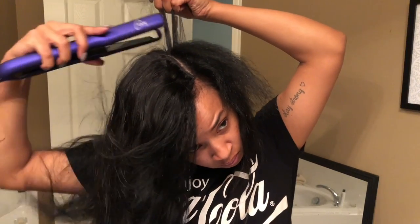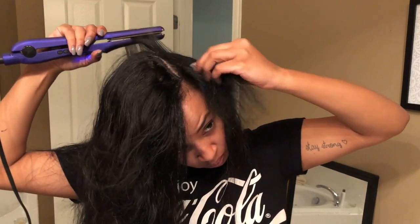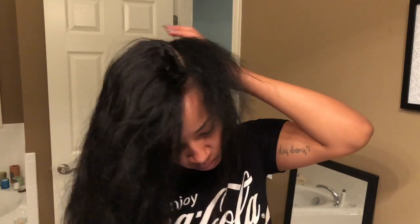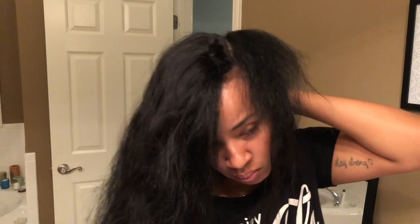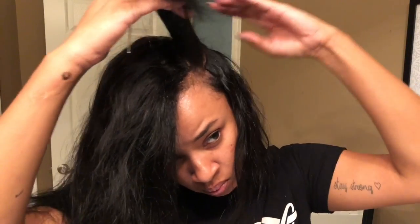Now that I'm done prepping my hair to be pressed, I'm going to go ahead and press it out. The flat iron that I use is an Ion Titanium Pro from Sally's — I'll put it in the description below the video if y'all are interested in buying it. The rest of this section of the video I'm just going to be finishing up pressing out my leave out.